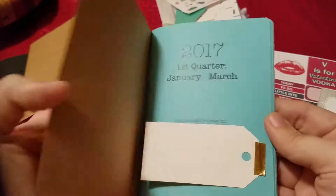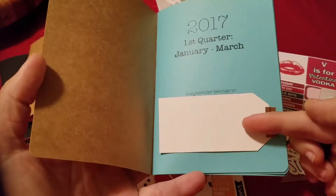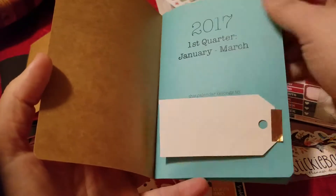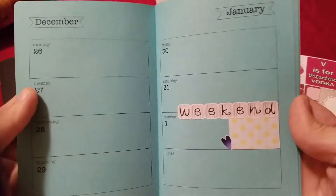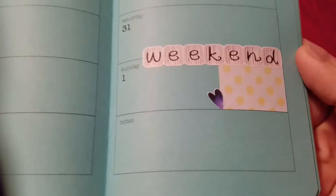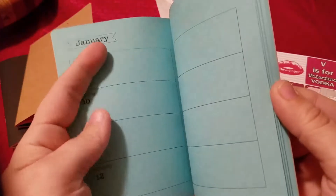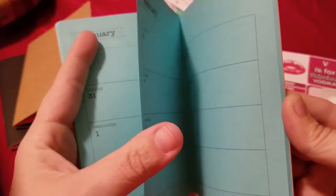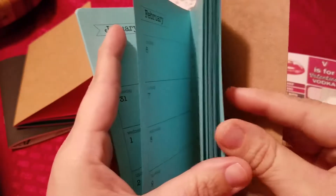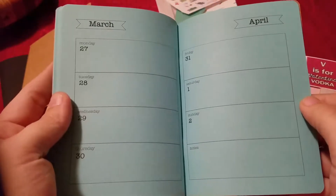This one is the monthly weekly one for the first quarter. It has room for your name, location, and phone number — that way if you happen to lose it. Each month has a simple layout with a little note section on the side, very straight to the point. All the weeks are horizontal, again with another little note section. I'm going to do this one for the first quarter, and then the second quarter I'm going to try from 1407 — the vertical weekly layout.